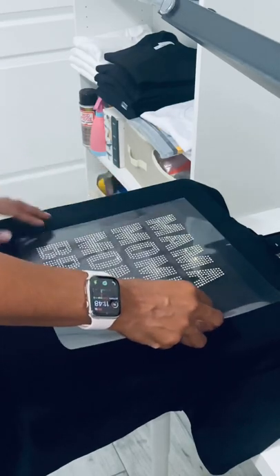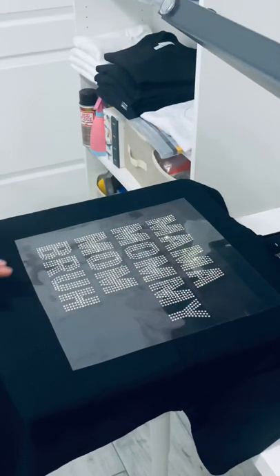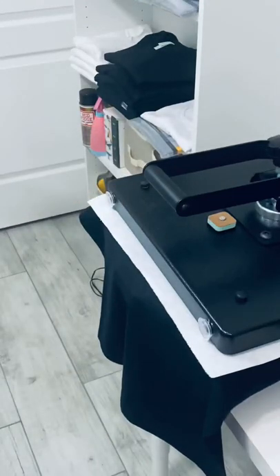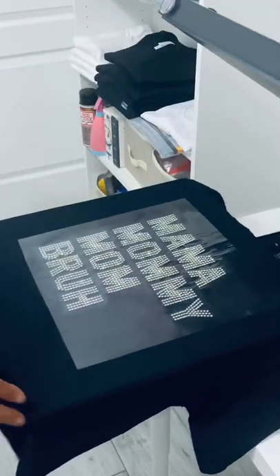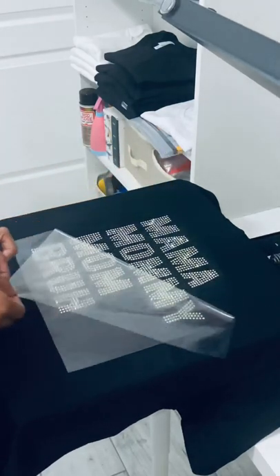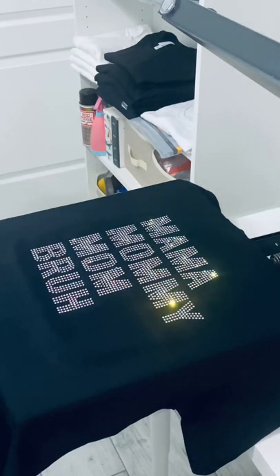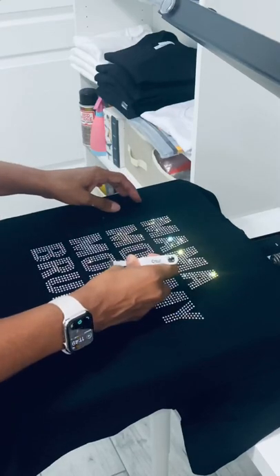Once I have it where it feels perfect, I lightly press over the transfer, then grab the parchment paper. I press my transfers at 340 degrees for about 40 to 45 seconds. Once that's done, I slowly peel back the hot fix tape — just in case some stones don't stick, I'll lay it back down and repress. With this shirt I did have an extra stone, and if that ever happens, before the stone cools down grab your tweezers and get that stone off right away, because once it dries it's on there. Here's the finished shirt.